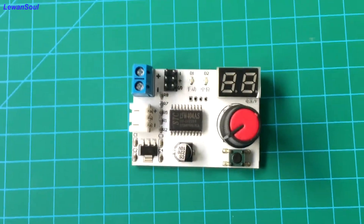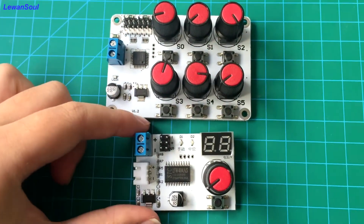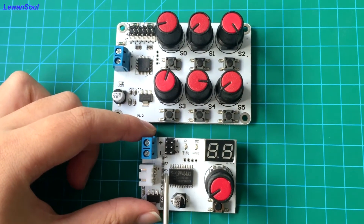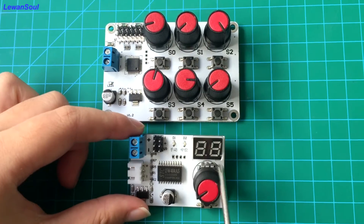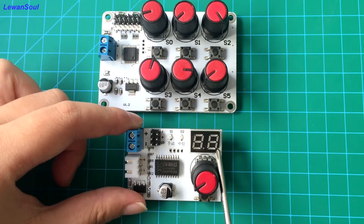Now let's move to the smaller servo tester. You can see this is our smaller servo tester. When you compare these two servo testers, you can see the difference between them. This board only has one knob, but it has two servo interfaces. In other words, you can control two servos at the same time. And this is the display screen — when you connect batteries, it can show you the voltage of your battery.